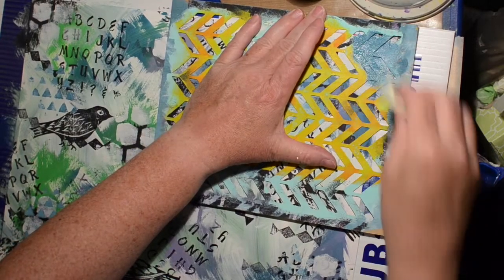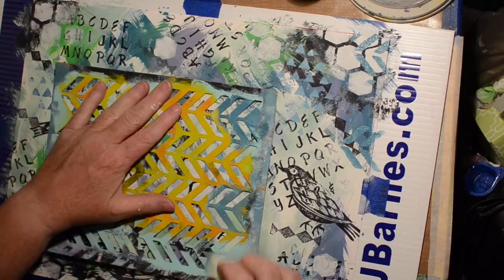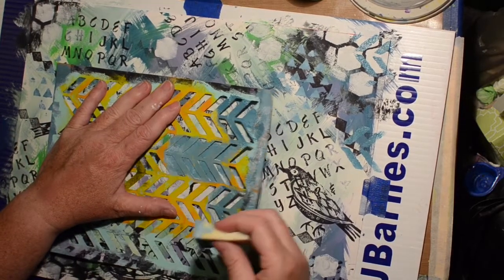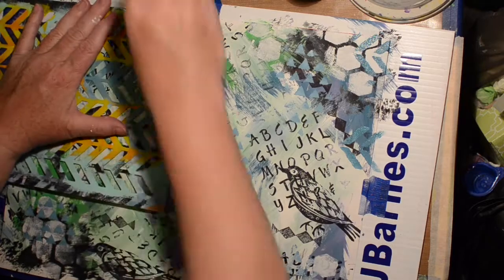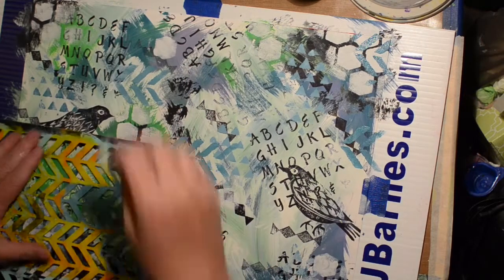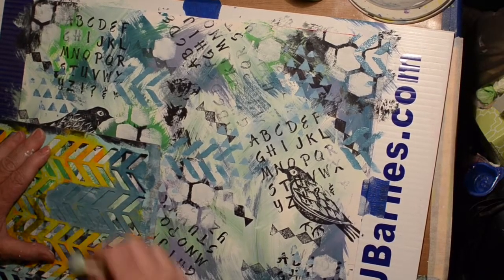And this one — another one in that set — is a chevron pattern, and I'm using the Tuscan Teal for this one, just keeping them all going the same direction. I should have alternated one — I was thinking all one direction was cool.